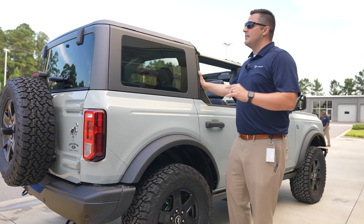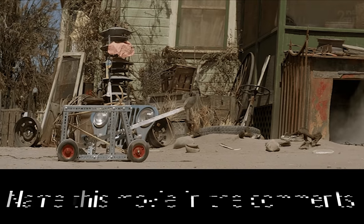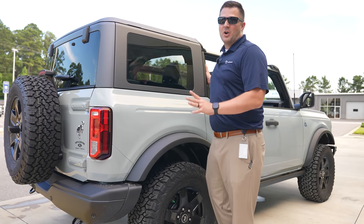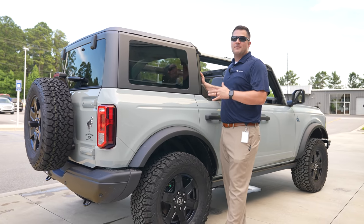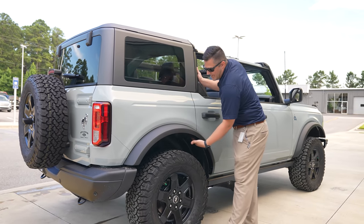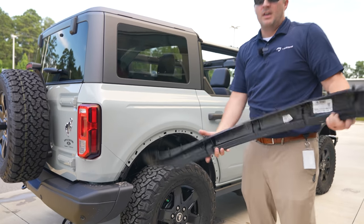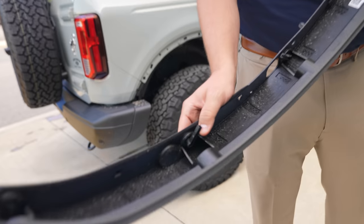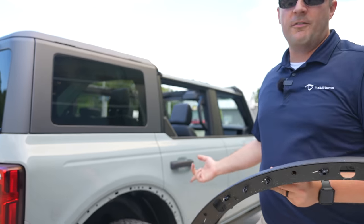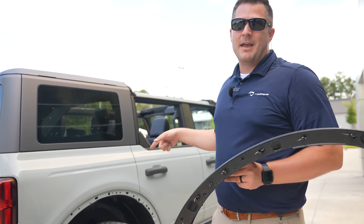Ford talks about modularity, modularity, modularity with the Bronco, and they're right. The fender flares are awesome — if you're going off-roading or want to do a fender flare delete, there are multiple tabs on the inside, no tools required, and it just pulls right off. I'm just curious to see how many of these are going to end up on eBay with a five-finger discount.